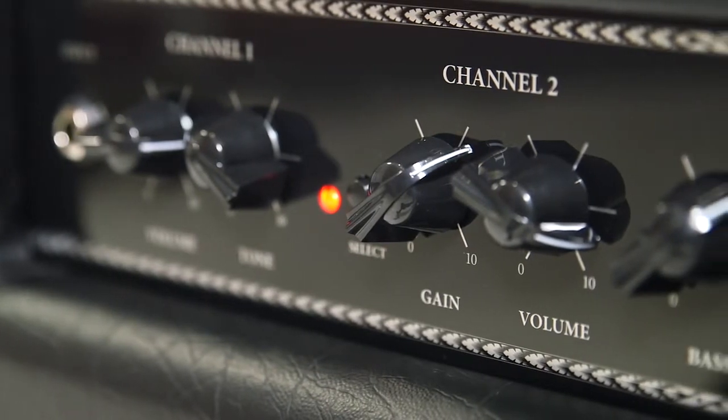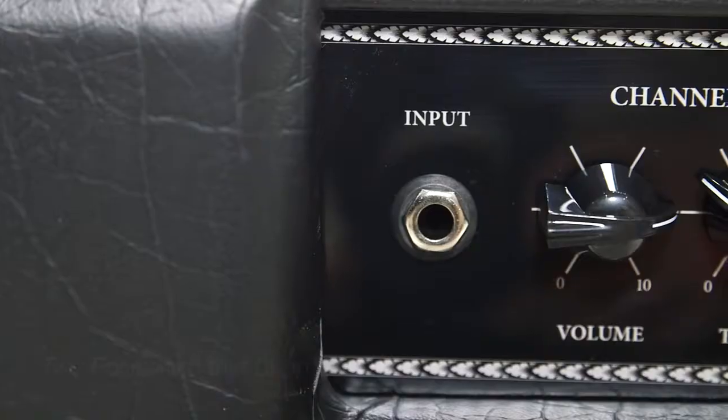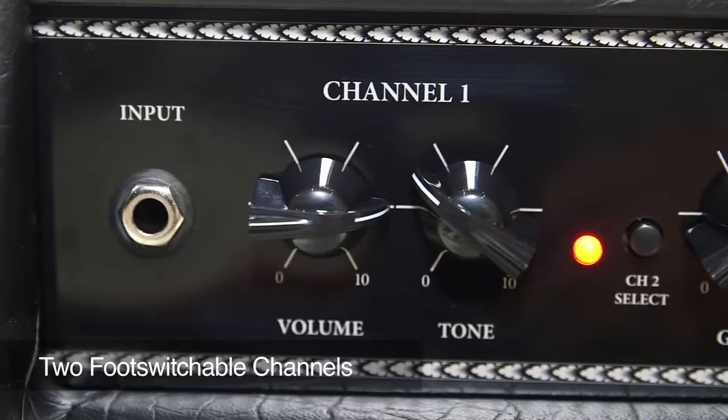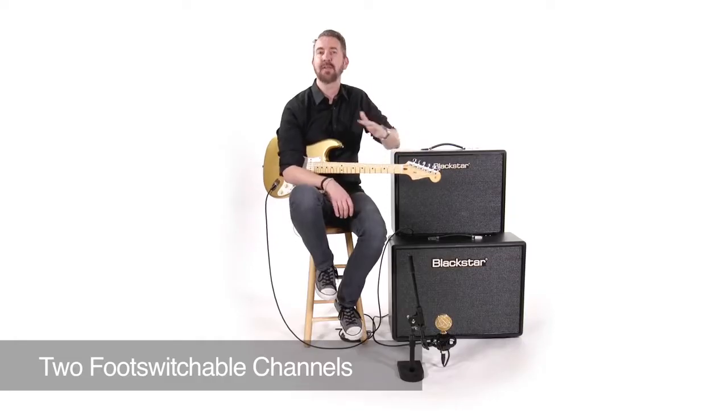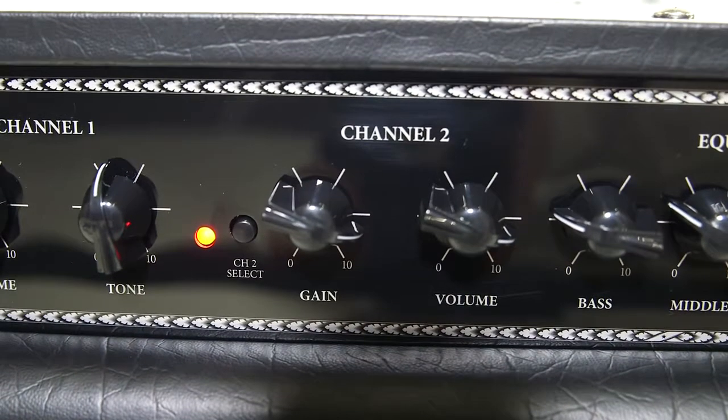For starters, there are two channels on the Artist series. Channel one has a volume and a tone, and that's meant to be a straightforward way to get to these amazing clean and crunch tones. If you move over to channel two, you have a full complement of EQ, but also Blackstar's patented ISF tone shaping circuit.